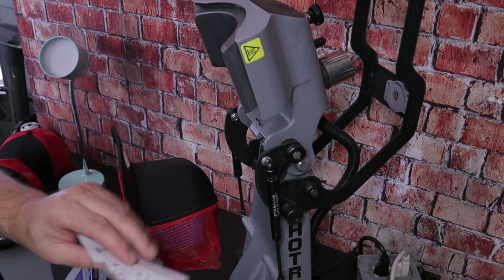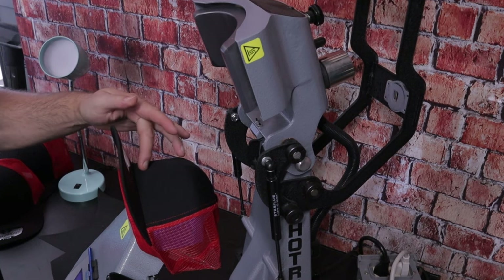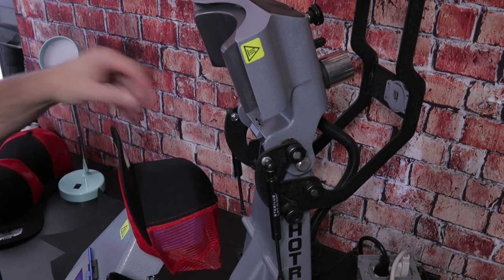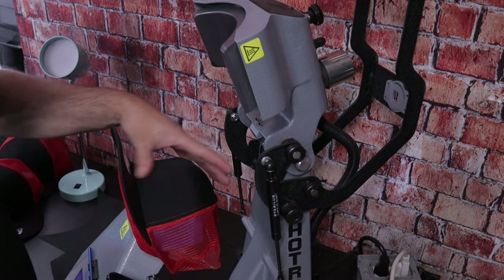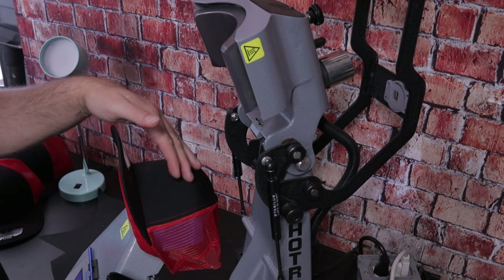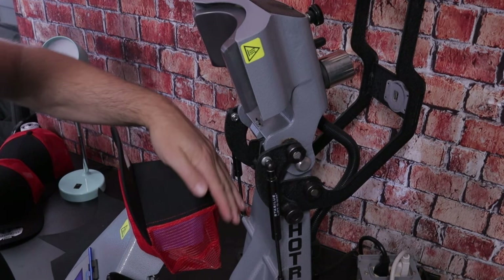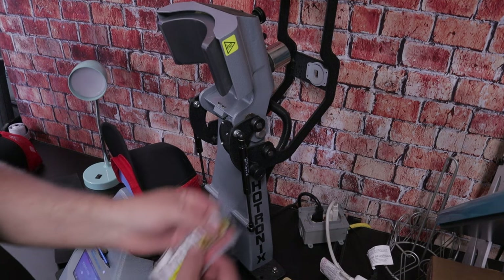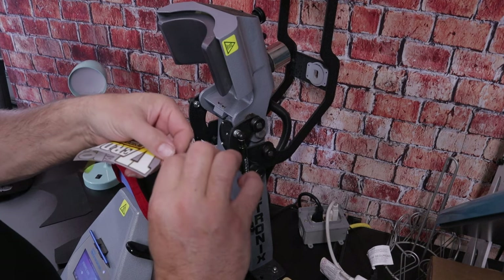Now we're going to take our DTF transfer. You can base the placement on that middle seam, but this is the hardest part with six panels — making sure it lays down right. If you're not using this type of press, be careful. Some heat presses have removable platens you can swap out. What makes this press great is that it can shape to so many different hat styles because of the natural contour of the platen. Now take your heat tape and apply it all the way across the transfer, folding a little handle on the end.